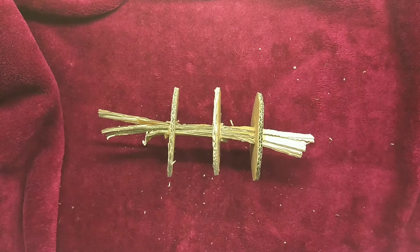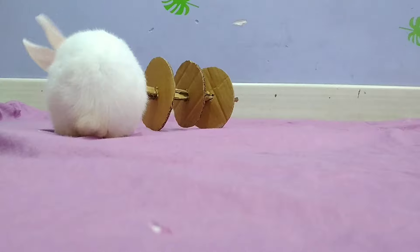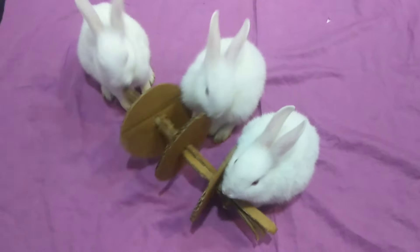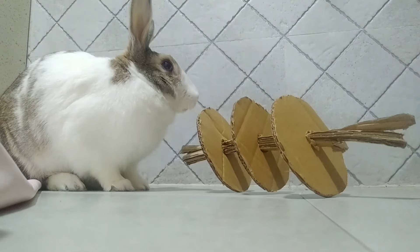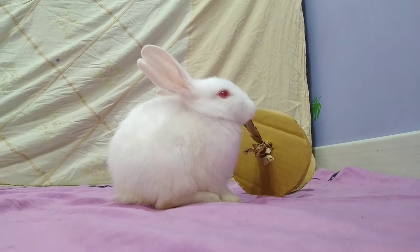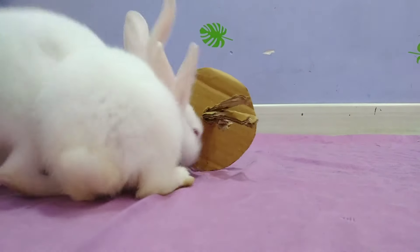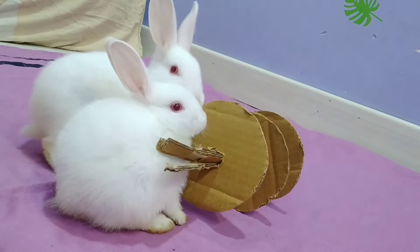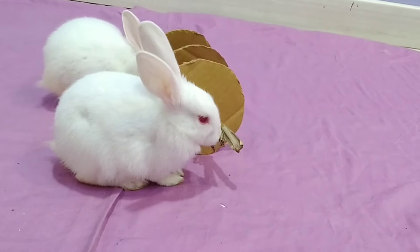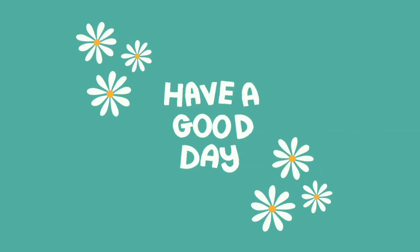Now if you want to see how these bunnies reacted to it then keep watching! All right, that's it for this video! Thank you so much for watching. Hope that you have a great day ahead!